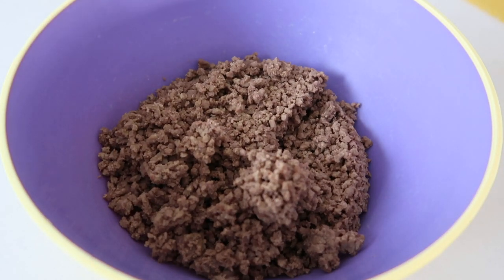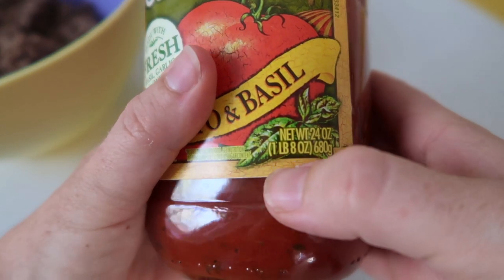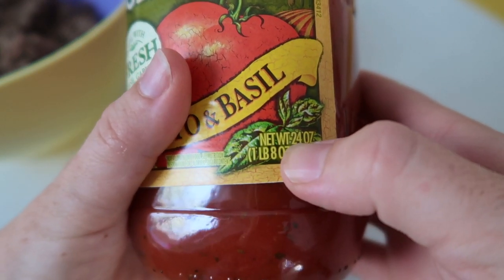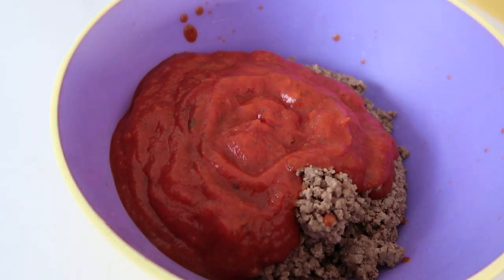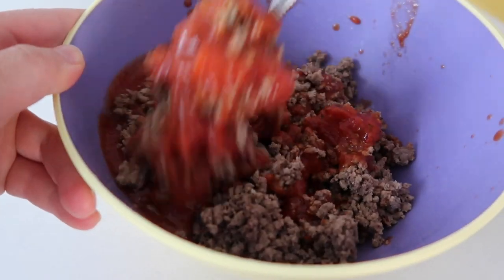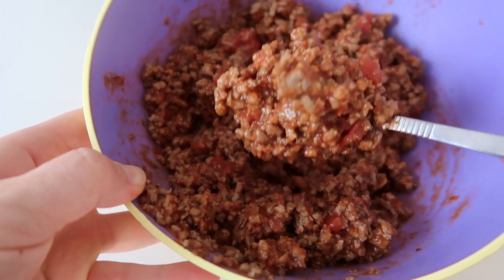While the noodles are cooking, I'm making the filling. Add one pound of ground beef into a bowl, then add your favorite tomato or spaghetti sauce — I'm using a 24-ounce can and adding about half of it. Mix the meat and sauce together. You can add other things like spices or onions, whatever your family likes in lasagna, but I'm just sticking to the basics.